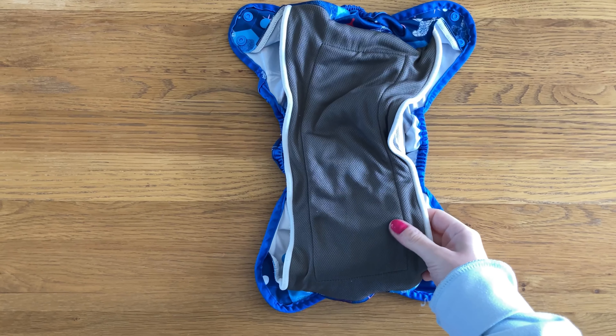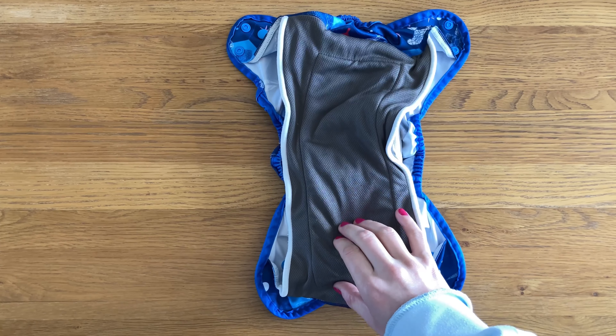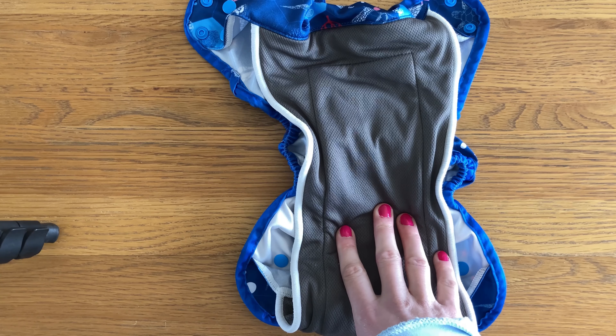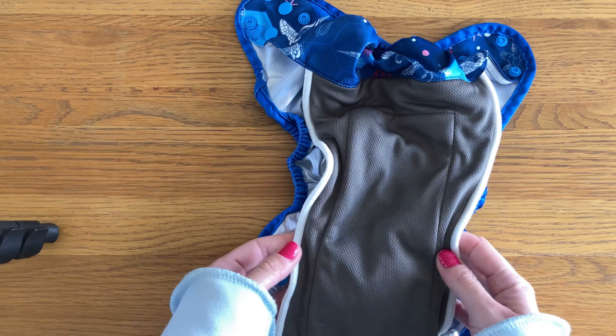The insert itself has a stay-dry top — athletic wicking jersey. Though I normally really like athletic wicking jersey as a liner for nappies, I do find this one doesn't keep my baby particularly dry; it does feel quite damp to the touch after taking it off him. It's grey in colour, and I do prefer white nappies just so I can keep an eye on any staining, but that's purely a cosmetic point.